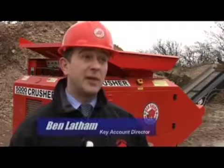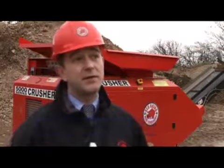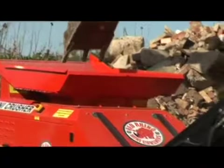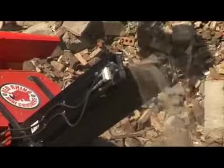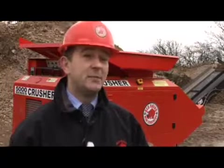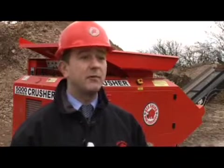We are extremely pleased to be invited here today with Plant Manager's Journal to demonstrate our 5000 series compact crusher. As you can see we are in normal site conditions with standard rubble containing the dirt, the clay, the metal and the wood, looking to reclaim the aggregates back for reuse.